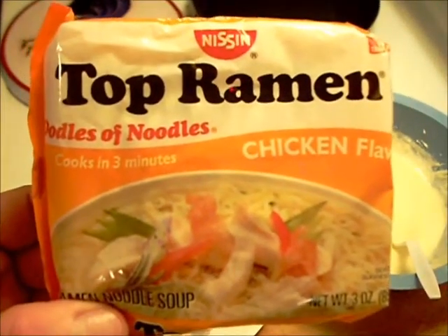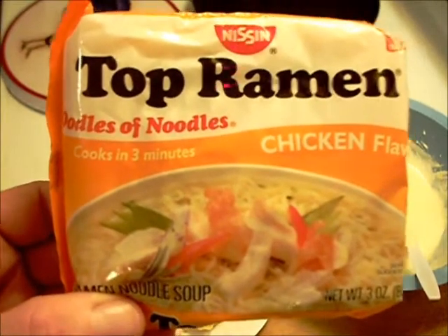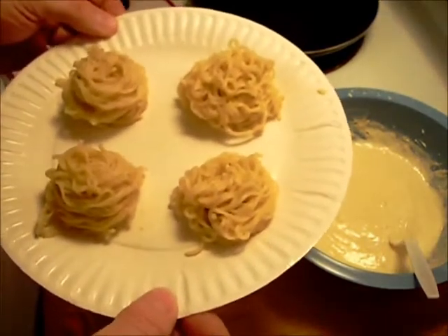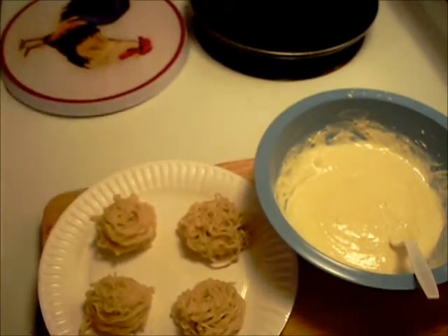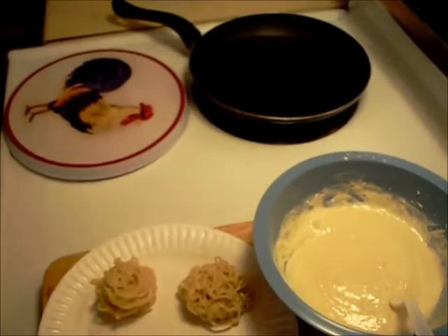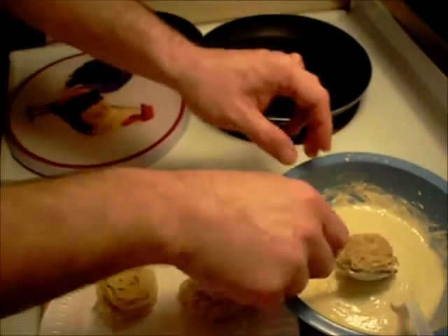Hello everyone, welcome to Halsey's Kitchen. This is probably going to be a first for YouTube. I cooked some ramen noodle soup, and they're all done. I made them into some little balls here. I'm gonna put them in some batter, put them in some fryer grease, and we're gonna see how this turns out. If it doesn't turn out good, I just won't post it — no big deal. So we'll try one.